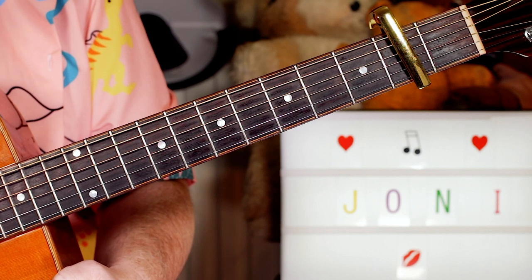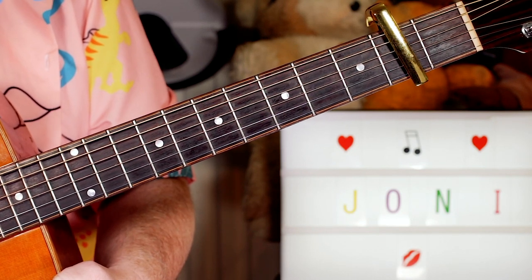Hey guitar buddy, it's a great fun tune to play — Joni Mitchell, Big Yellow Taxi.